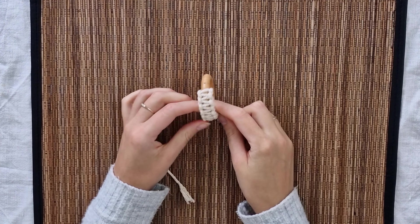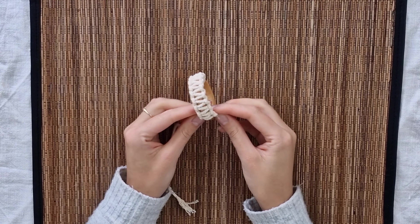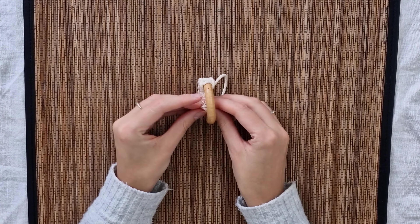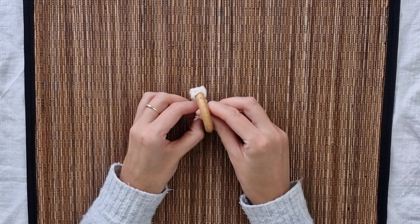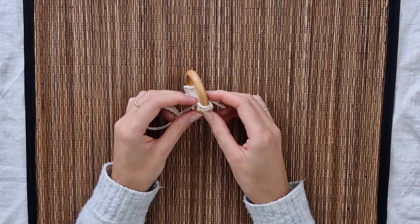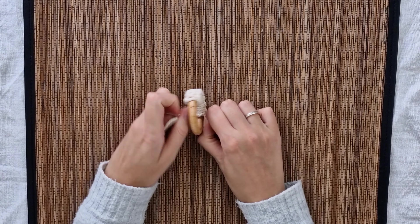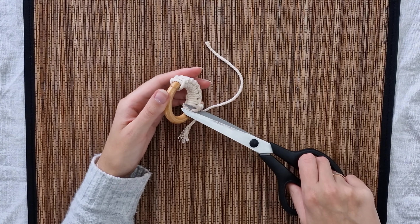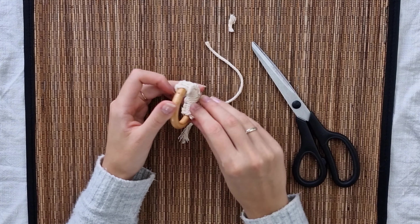For my ring I've created 10 square knots. If you want you can go all the way around - I just like the combination of wood and macrame cord. To finish it off I make a simple knot inside the ring and cut the excess cord off. If you worry it's going to unwrap, you can glue the cord ends to the rest of the design.